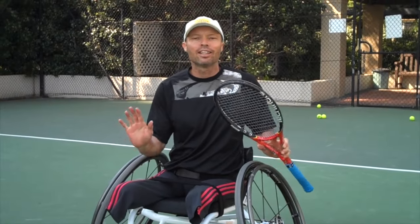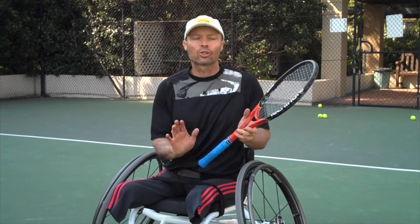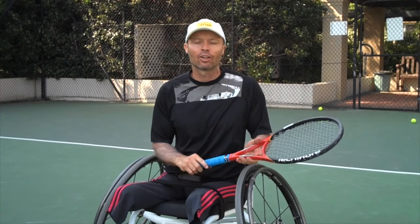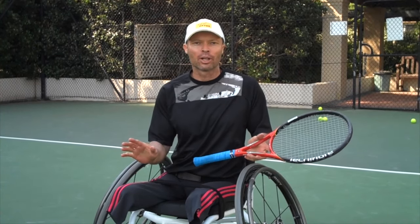Now this is a really interesting drill. It's called the two swing drill and my coach Rich Berman from Boulder, Colorado showed me this many years ago. Now this is a drill all about racket preparation.